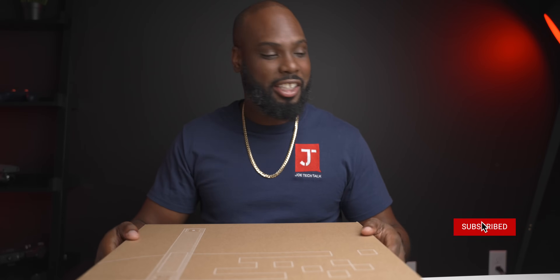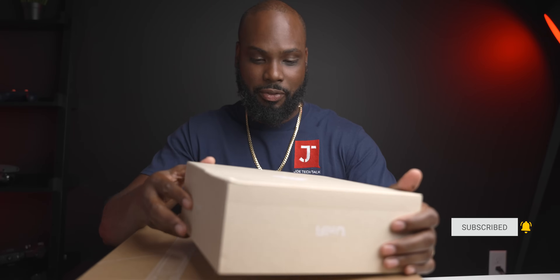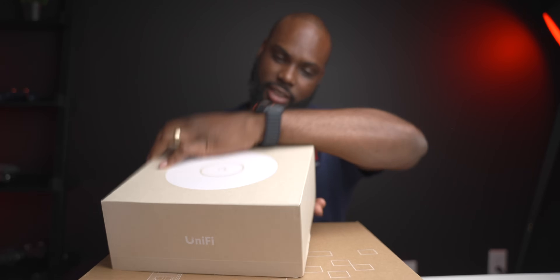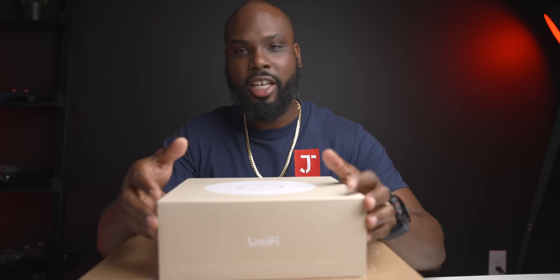Today I'm going to be setting up my Unifi Dream Machine SE, and I have a few Wi-Fi 7 U7 Pros, plus my Enterprise 24-port switch, so this should be a cool network rack setup. I've previously had some Unifi gear in my old house, and when I moved to this house I pretty much just snatched it out of the wall and threw it in the network cabinet.